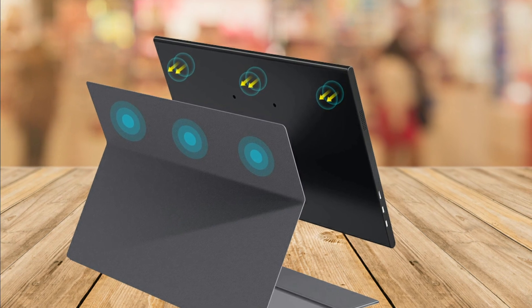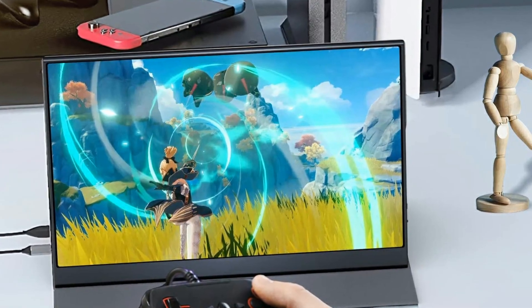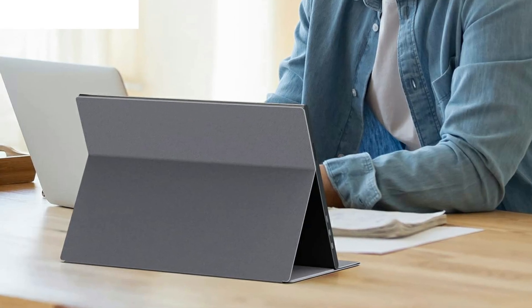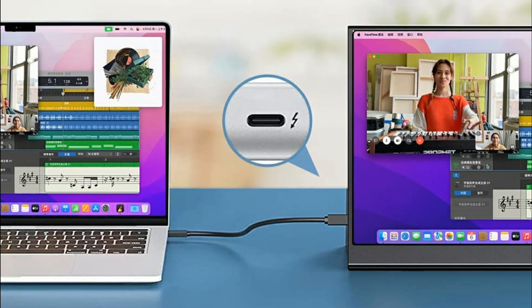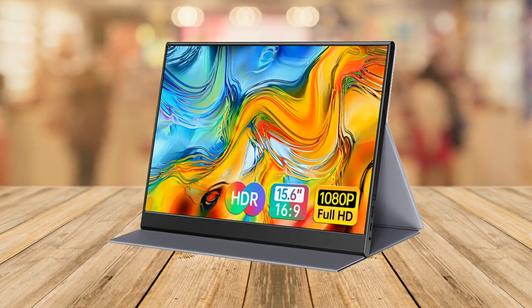Lastly, the monitor comes with a scratch-proof smart cover made of durable PU leather exterior, which doubles as a stand. This provides comprehensive protection for the monitor when you're on the go. And the two grooves in the cover base give you some options for adjusting the viewing angle for your comfort.